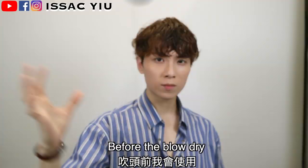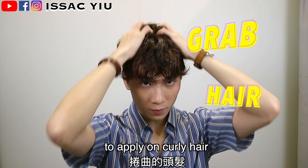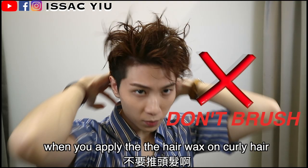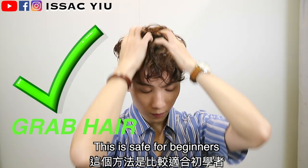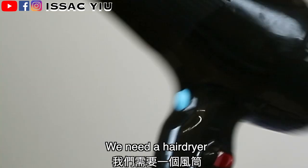Apply hair product before blow drying. I'm using this hair wax — I think this one is so easy to apply on my curly hair. Apply the hair wax like this; it will not destroy the curly pattern and can keep your wavy look nice. This tip is so important: don't brush when you apply the hair wax. Grab your hair to apply the hair wax.